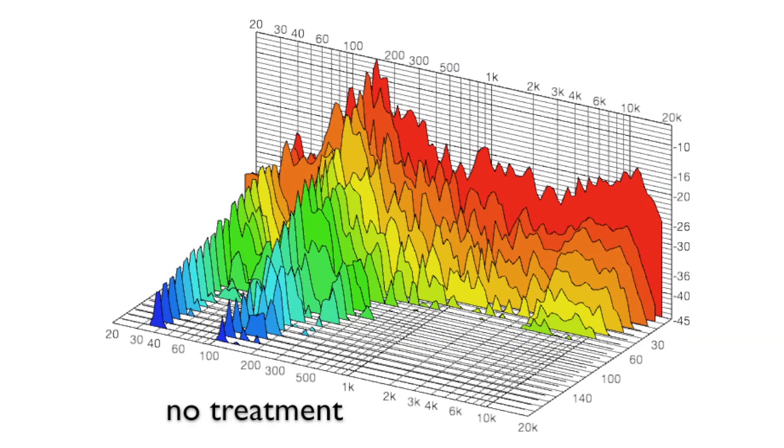This first graph is of the room with no treatment in it whatsoever — I took this in between taking the old treatment out and putting the new treatment in. This is what we call a waterfall graph, which gives us the same frequency information but also the time domain information. The red shape on the back wall is like our normal frequency response graph — amplitude going up the side, frequency going left to right, with bass on the left and treble on the right. The rainbow 3D color coming towards us represents time in milliseconds. You can see that well past 140 milliseconds, there's still a huge amount of information bouncing around, particularly anything from about 30 to 300 hertz.